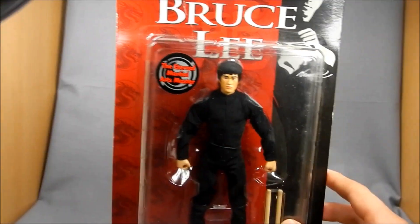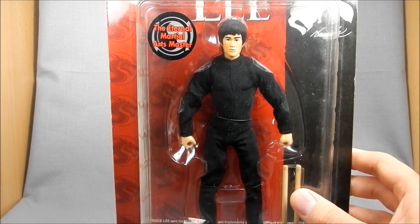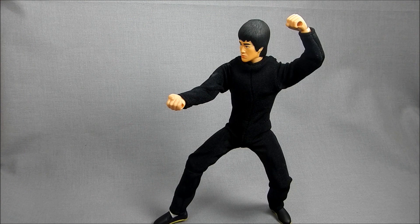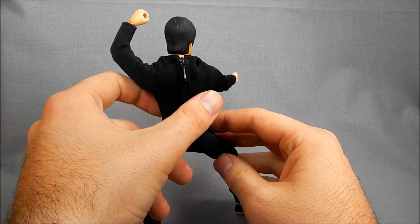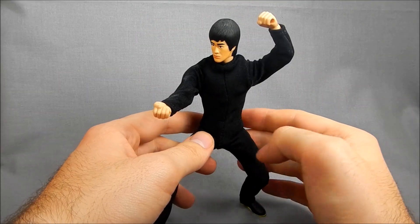I just kind of stumbled on a Bruce Lee figure and thought, hey that's cool. Then I noticed later that it was a Miracle Action Figure. So let's get him out of the package. Here's Bruce out of packaging doing some generic, not even close to Kung Fu pose. If you do Kung Fu or Jeet Kune Do, I truly apologize for not studying before I did this. But yeah, it works enough to show off his articulation.